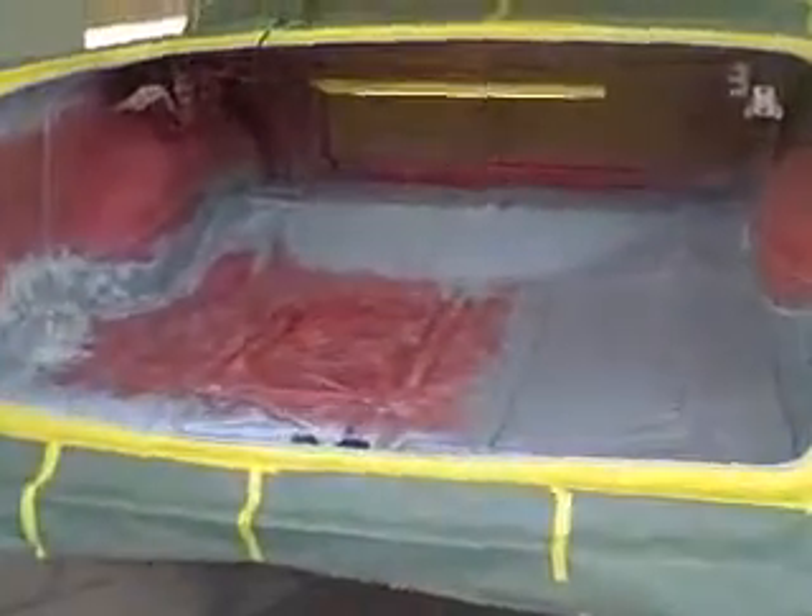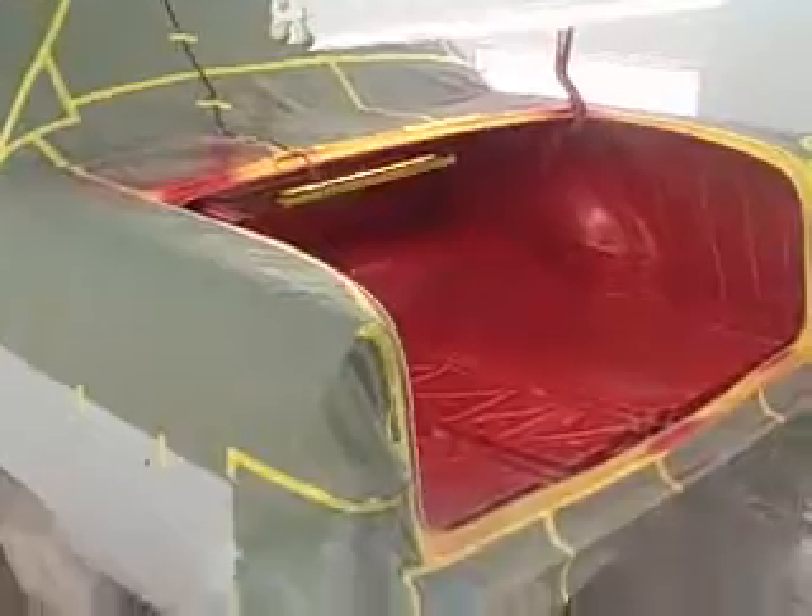We're getting ready to dust in the trunk. I'll go into our base. Got a little portable hanging light. Our first coat of base is in our trunk. It's drying now.